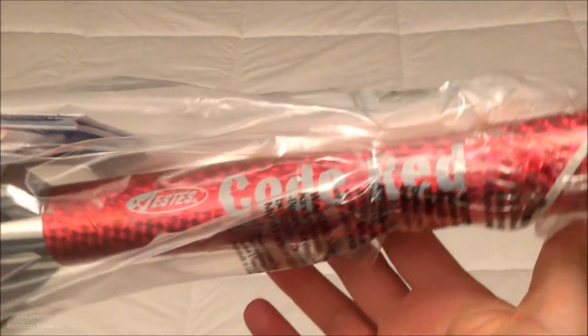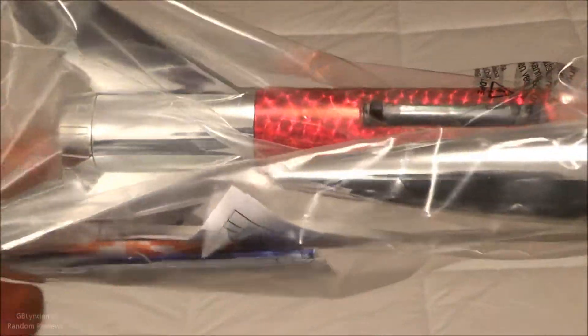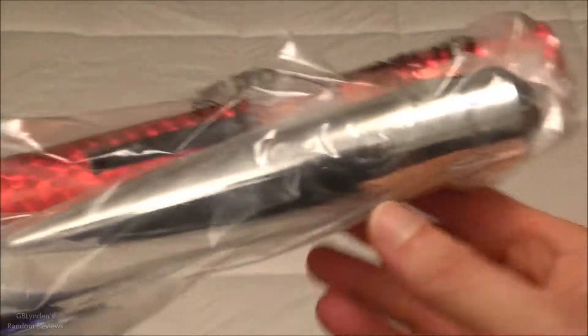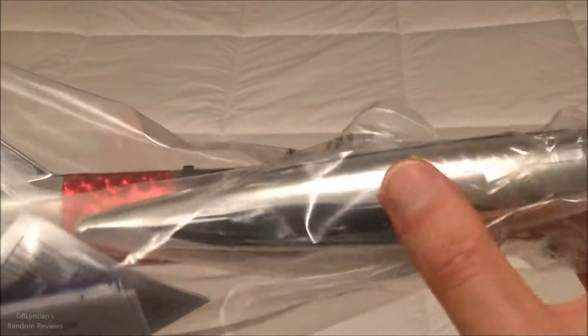As you can see, this thing comes neatly packaged. It comes with everything you need, including your parachute that you add onto this huge nose cone.